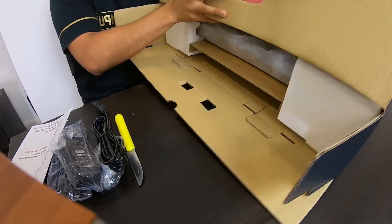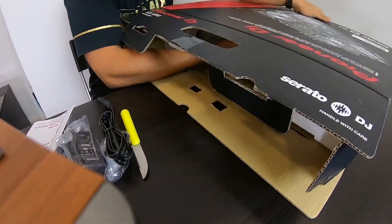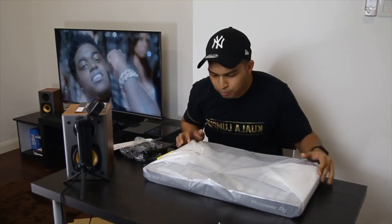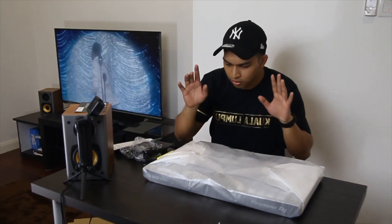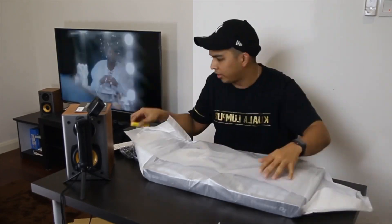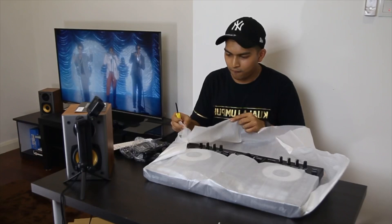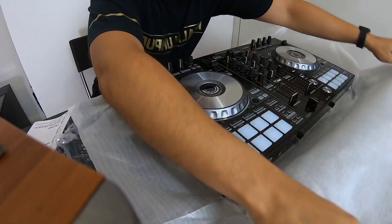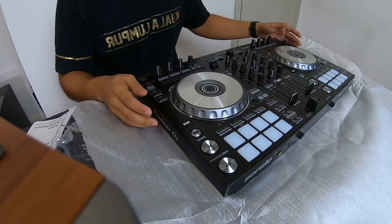It comes nicely packed like this, non-scratch. And voilà — the Pioneer DDJ SR2. Looking good!